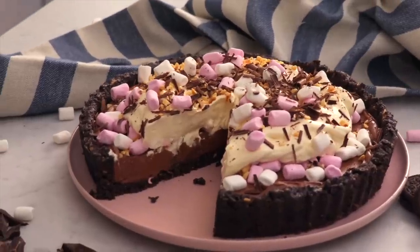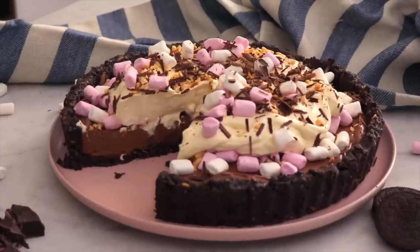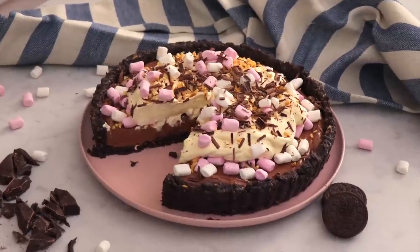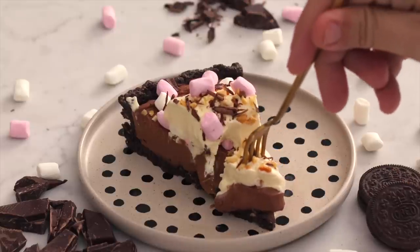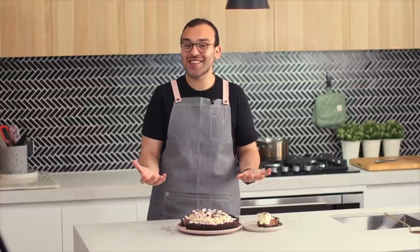This is my Rocky Road chocolate pie. I'm Nick and you're watching The Scran Line, where I teach you how to make delicious desserts designed to impress. The secret ingredient is ricotta in the chocolate pie filling — it's so silky smooth and creamy. This thing is so easy to make and it only takes a couple of ingredients, so let's get stuck into it.